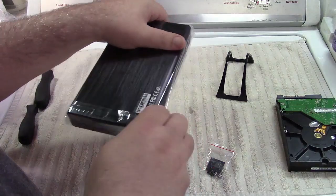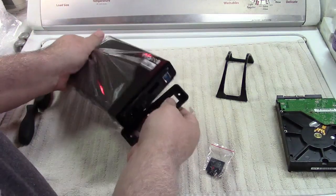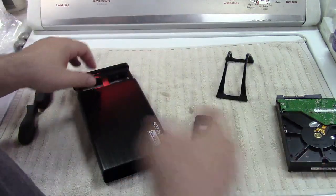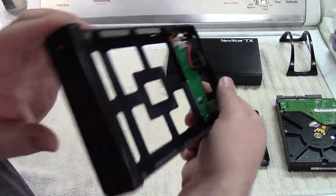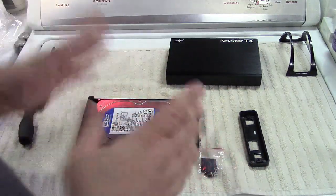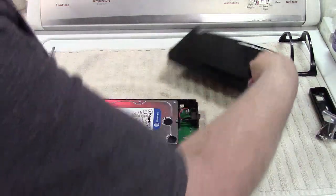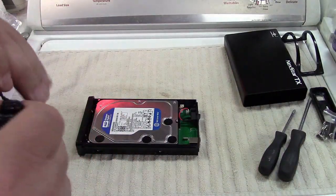The end cap comes off, and let's see — oh, that broke already. Let's see if I can figure out how this goes. Considering it kind of made itself evident, it shouldn't be too bad. There's the SATA connector right there, so it's obvious the drive just goes in and plugs in. We're going to cut to the chase and power it first, because if it doesn't spin up the drive, there's no sense in continuing.